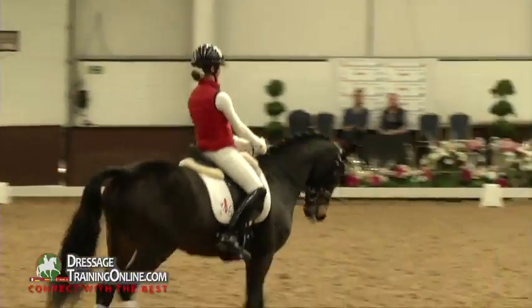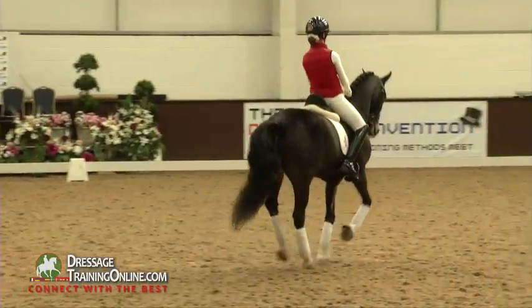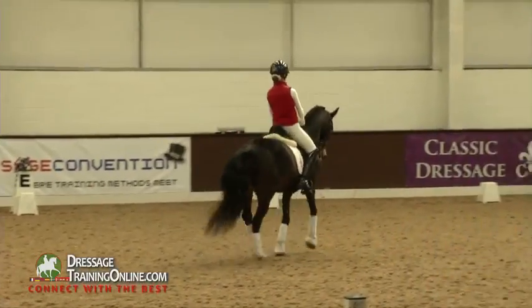It could be a little bit on and back, you know, forward a bit just to get the spring and get him in front of the leg. Good.